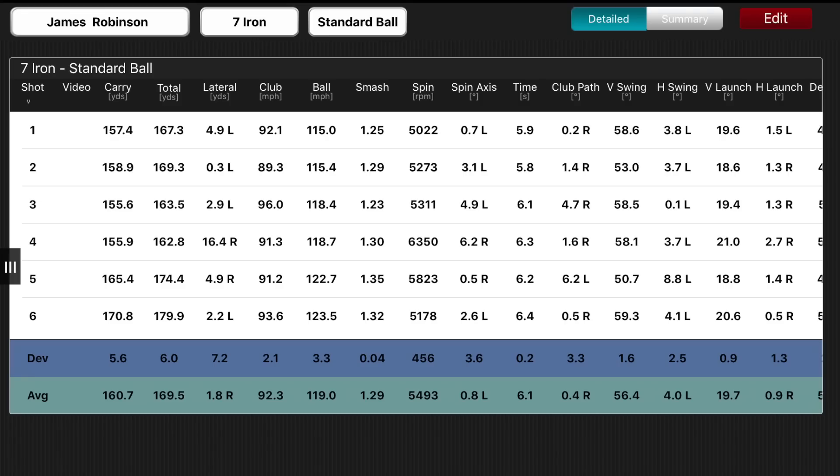Average numbers for the TaylorMade P790 iron: average carry 160.7 — that's five yards up on both of the previous clubs. Average total distance 169.5, again massively up on both clubs by five or six yards. However, you have to think about what those last two shots have as an effect on the average. Spin rate again 5,500 — these are all very consistent. The irons are performing pretty similarly, and the technology in the heads is obviously performing very similarly, as you can see in the numbers.